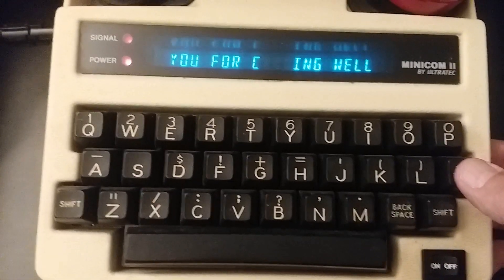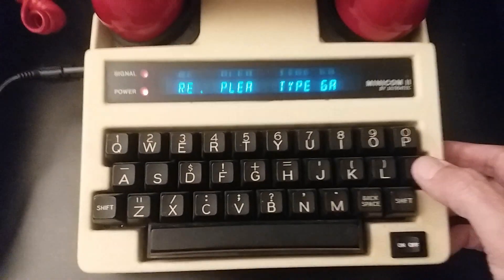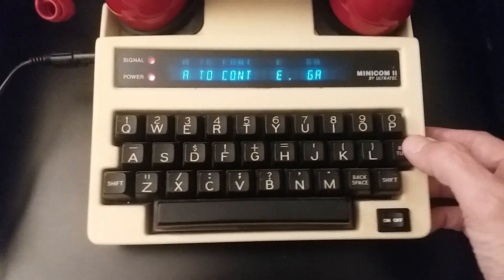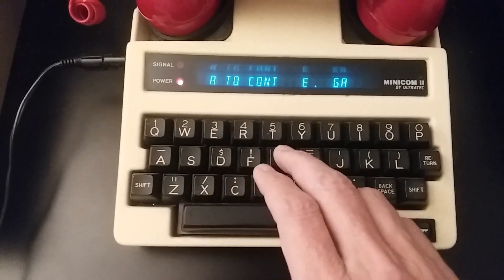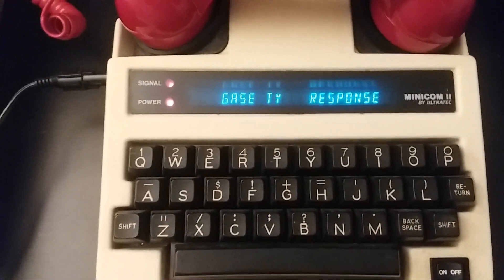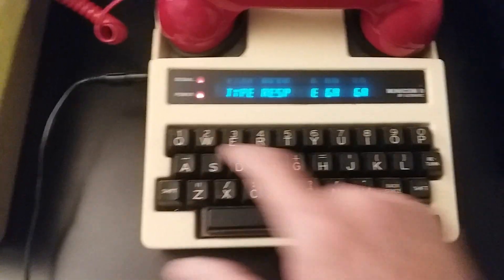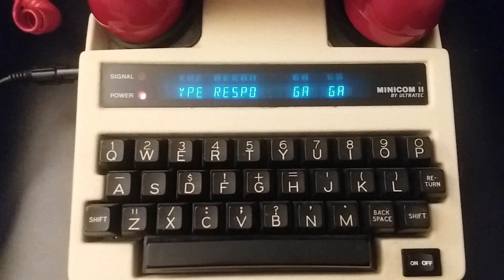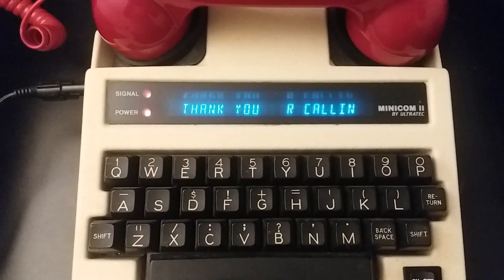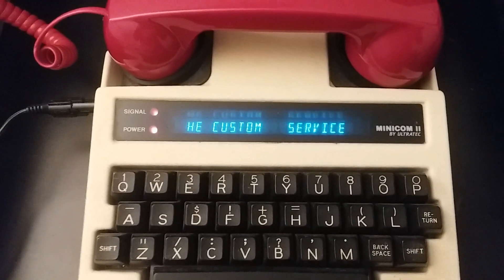You can see the missing cells right there as the text is coming by. It went through great.